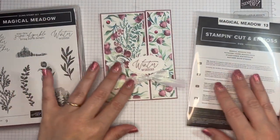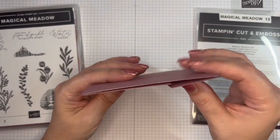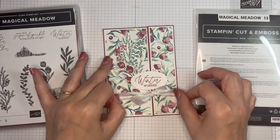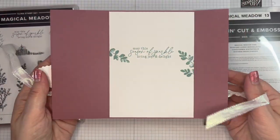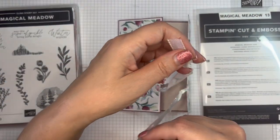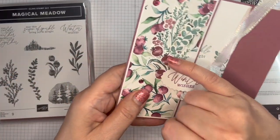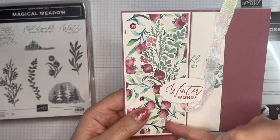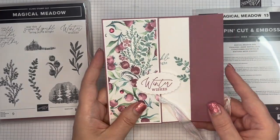So this is the card — we have a little bit of a fancy fold, it is an offset gate fold. Untie the ribbon like so, and I've stamped inside as well. Such a pretty font on the stamps, and you may notice that I've got some stamped die cuts on there as well — Winter Wishes, just punched with the double oval punch.